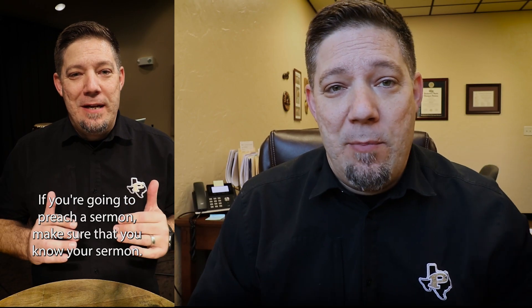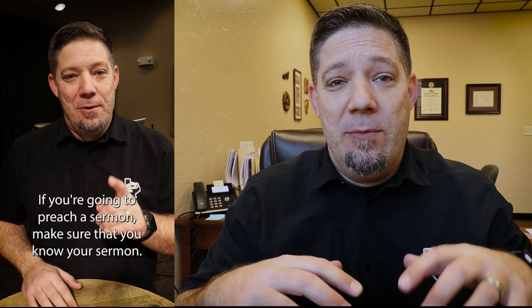I'm definitely not an expert preacher, but I do have some experience and things I've learned along the way. Hopefully these tips will help you if you're a young preacher or thinking about going into ministry. You could ask 10 different preachers how they prepare and get 10 different answers — everybody kind of finds their own system and their own routine.